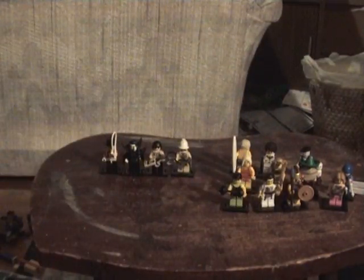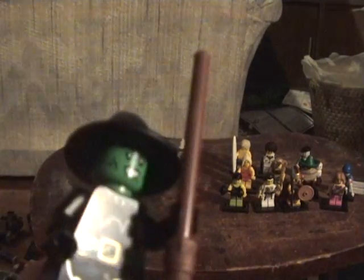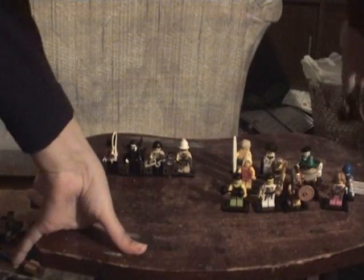Now let's move on to the Witch. She's got the witch hat — a pretty generic hat, I've seen it in a lot of Harry Potter sets. Here's the green face — very ugly looking. Here's the broomstick, a very generic Harry Potter broomstick. She's got the chest piece and one of those slanted pieces for legs. They come off kind of easily, but you're not going to be playing much with the minifigures, so it's not a problem.